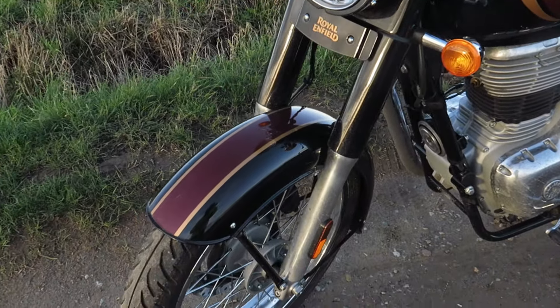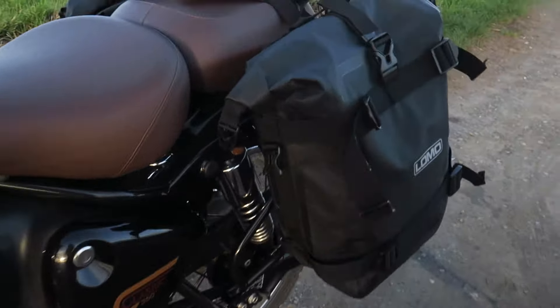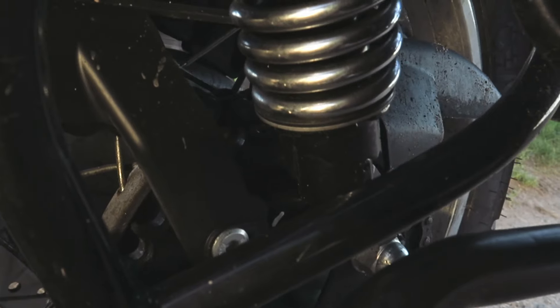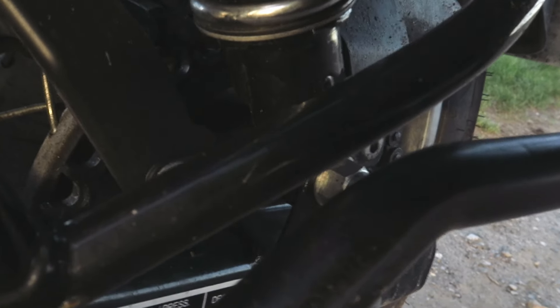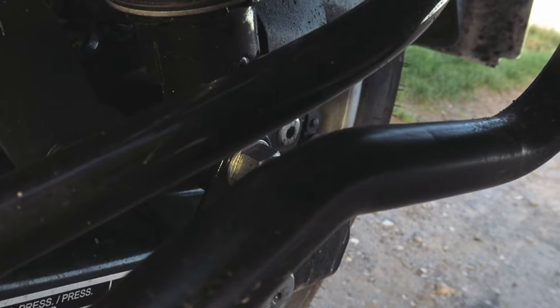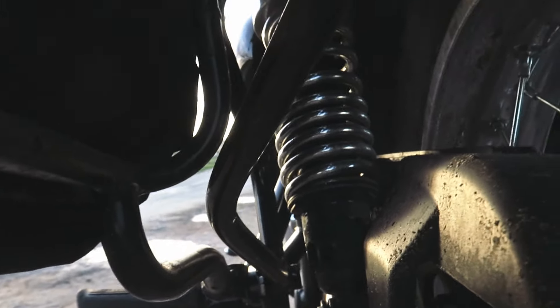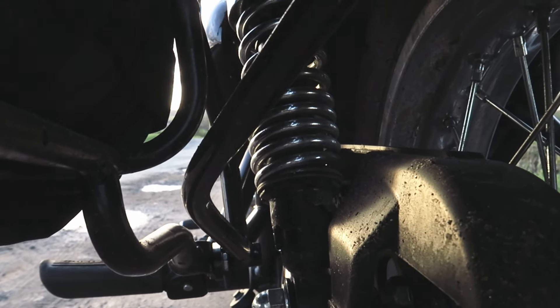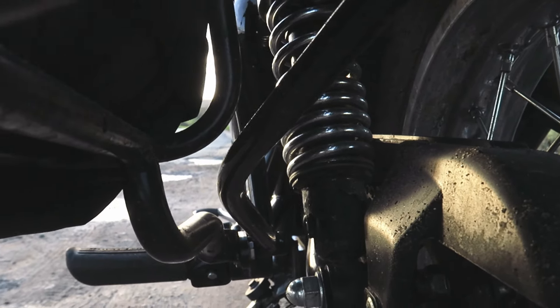Suspension-wise, we've got non-adjustable front suspension and at the rear we've got preload adjusters. The problem with the preloads on this is that the little ring you put your C-spanner on — you can't get the spanner in because of the mudguard. That is a bit of a bad design.